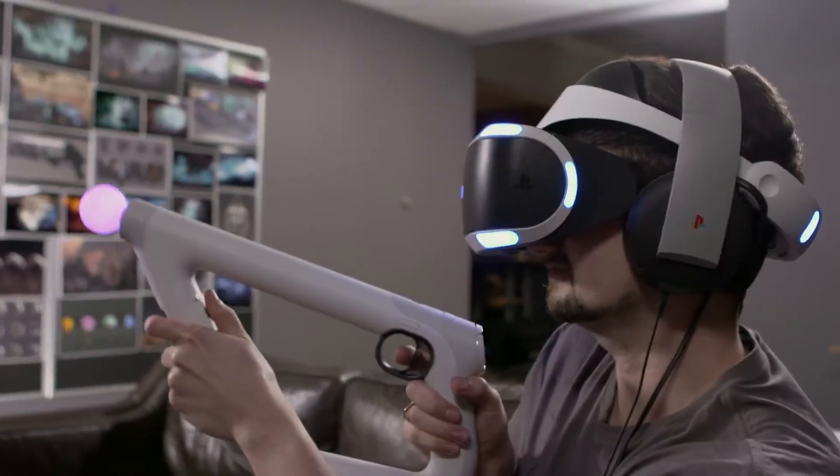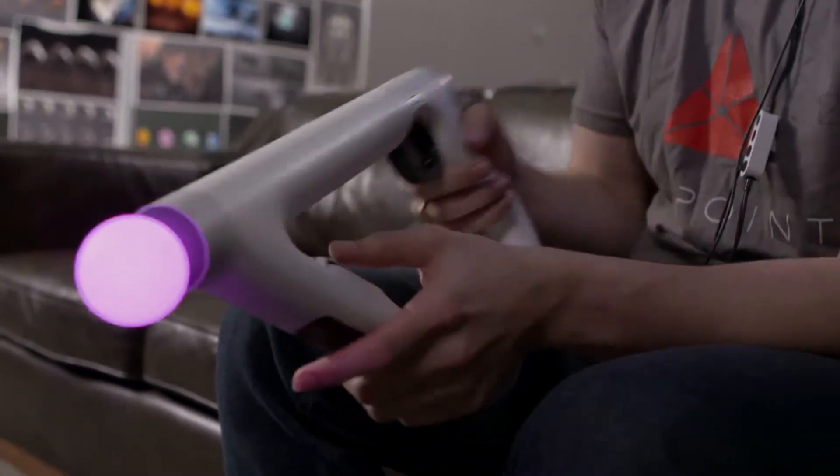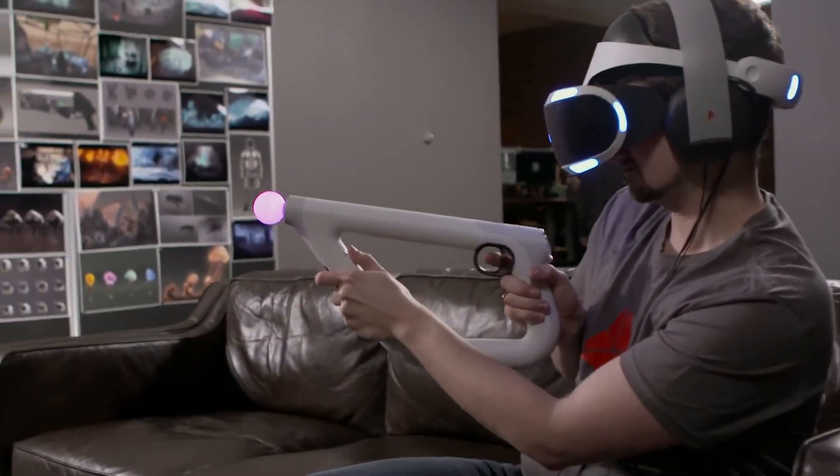It wasn't to build some abstract controller — it was to build the best controller for a first-person shooter. And working with Sony, we had the opportunity to do that. We're really excited to see what other devs will do with it as well. I'm really hoping that gamers see this as a transformative experience that really expands on what first-person shooters can be in the future.